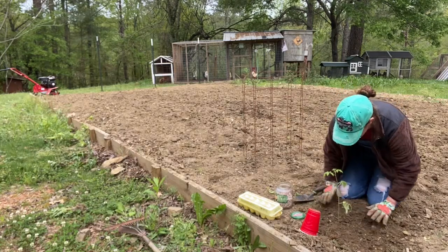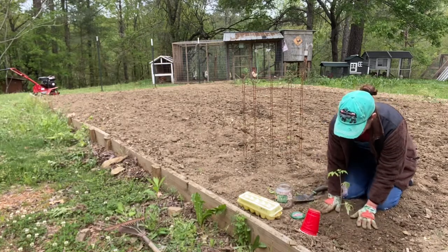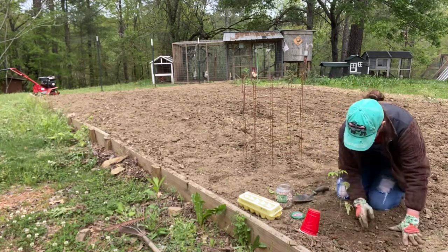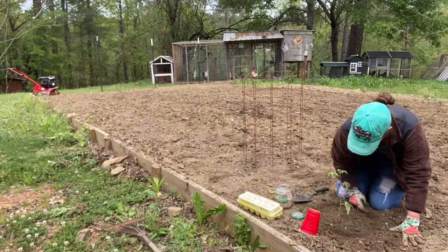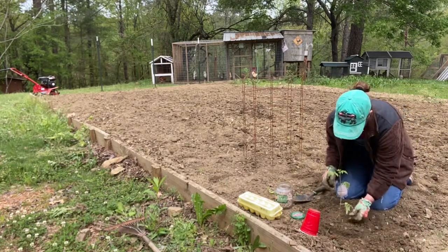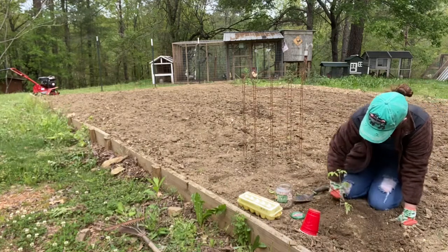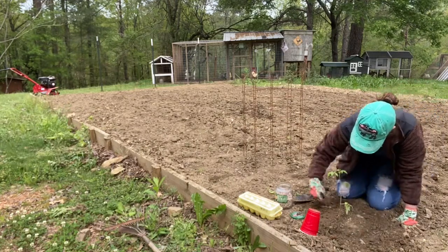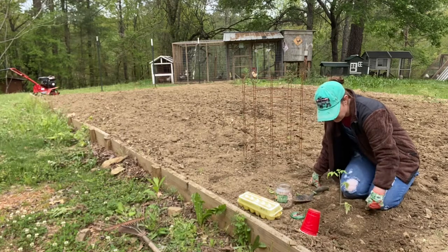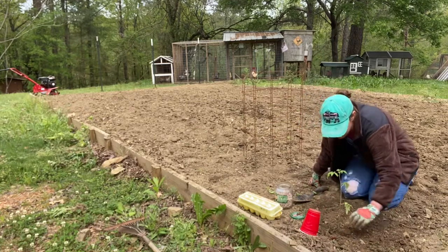What I like to do — I've already got the cage out. I like trying to straighten them up; if your plant's a little crooked, don't worry about it, it's forgiving. I like to make an indention all the way around very loosely, because if I want to come back and add Epsom salt or any amendment I've got that indention. Also when it gets watered, water will kind of stay in that area.